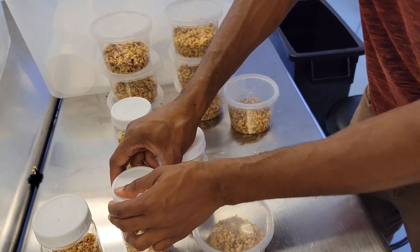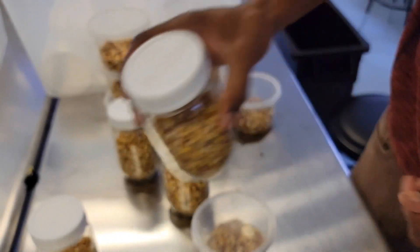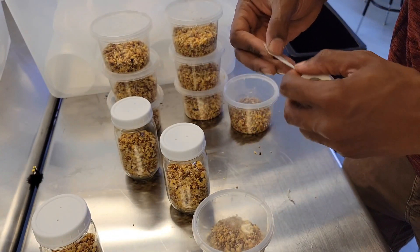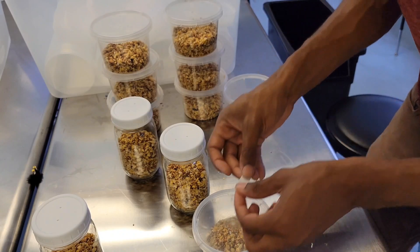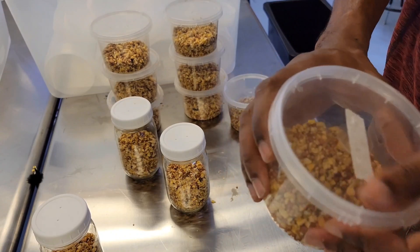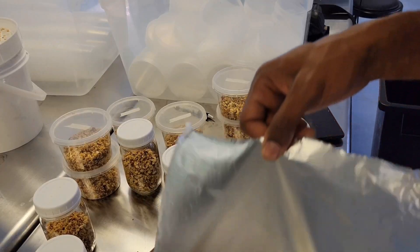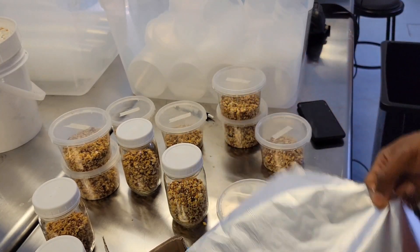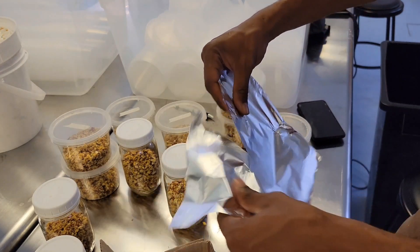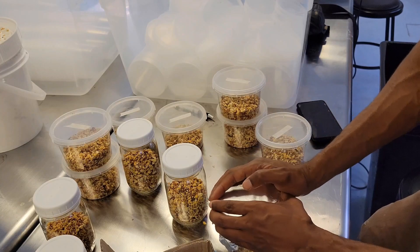The holes will also serve a secondary function later. Once prepped, fill your jars halfway with birdseed — don't exceed half. The reason we're only doing half is so you have room for a grain-to-grain transfer later, but we also need room in the jar for gas exchange. Putting too much content in your jars will likely lead to contamination because your mycelium will suffocate, so avoid going past half or three-quarters especially.